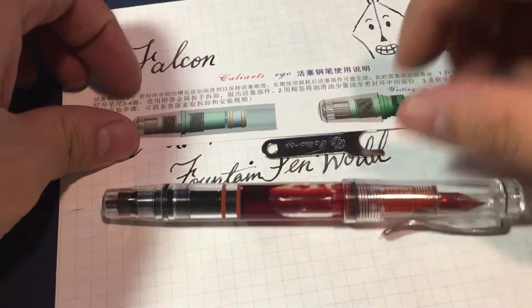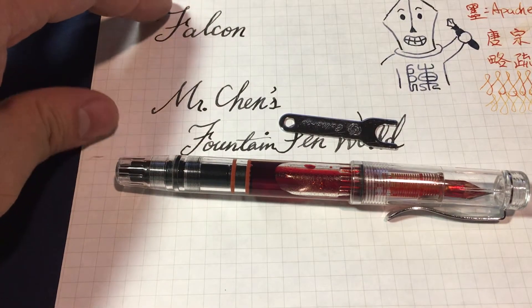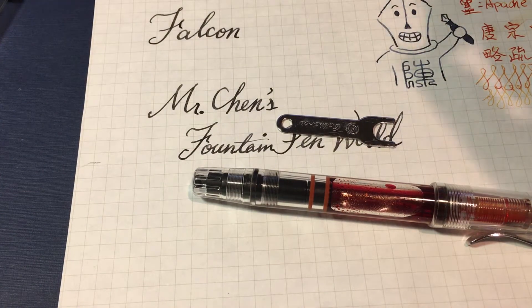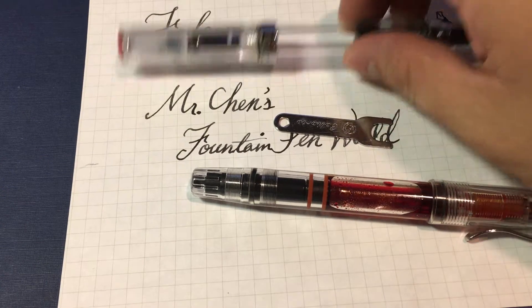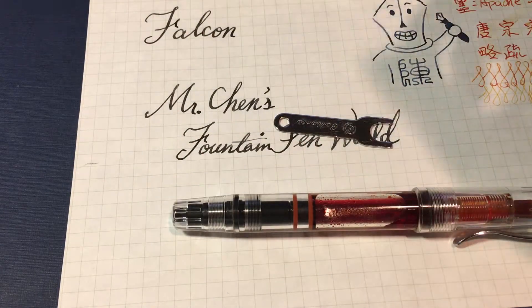The way you disassemble this pen and take the piston part out is exactly the same way you do it on the TWSB pens — which means it is also the same as on the Pelikan M800 series. So I'm not going to demonstrate that now.